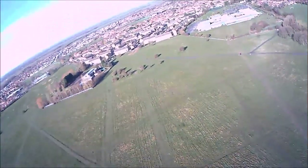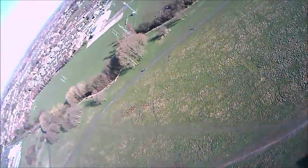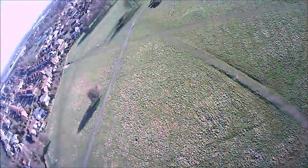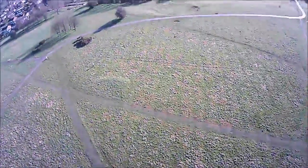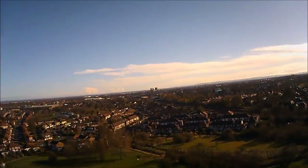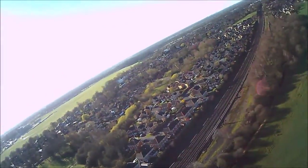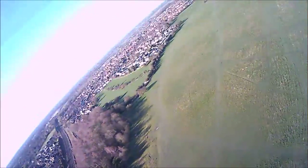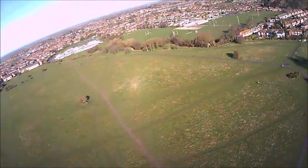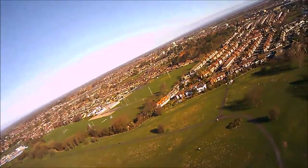At around this point, maybe a little bit later, we actually lost visual connection with the plane, which means we could no longer see what the plane was seeing on our handset. We had to scan the skies to find the plane. On a bright morning, the white plane was a little bit difficult to find, but thankfully we spotted it and were able to bank and roll and bring it back down. That's why we think the stickers are quite good — they give a little bit of contrast, especially on the wings and underside — so do put the stickers on and you will be able to see your plane on a bright day.